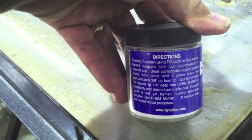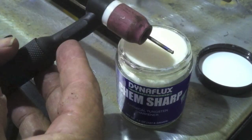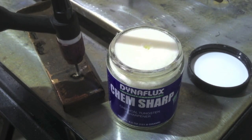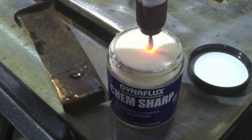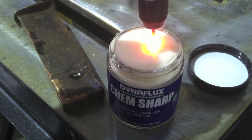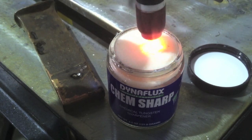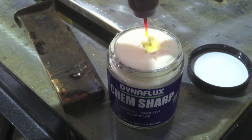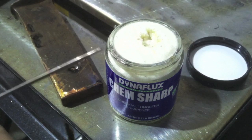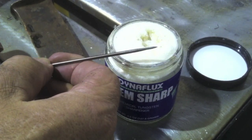Here's one that a lot of people aren't necessarily familiar with — it's called ChemSharp. It's a powdered chemical that you dip the electrode in after getting the tip red hot. The best way is probably with a little handheld propane torch, or you can just ground out your machine, get it hot, and dip it in and out repeatedly. It will put a taper on there as long and sharp as you want. But it's messy, it stinks, and breathing that stuff is definitely not good for you. Keep your face out of it. It's cheap, very portable, and it works — I just don't care for it because of the fumes.